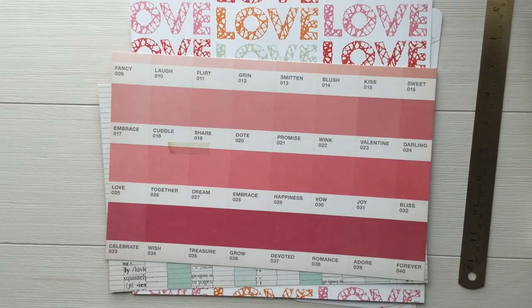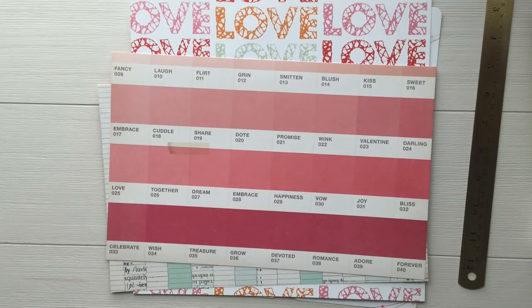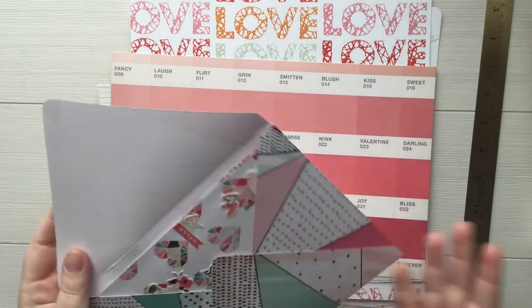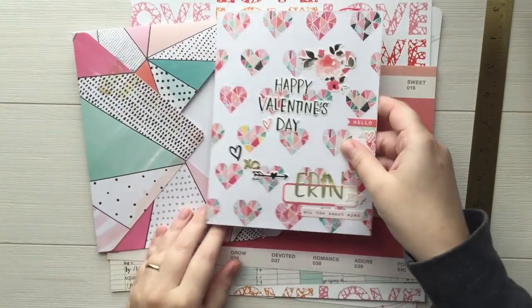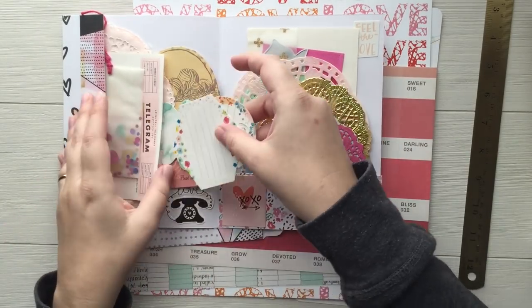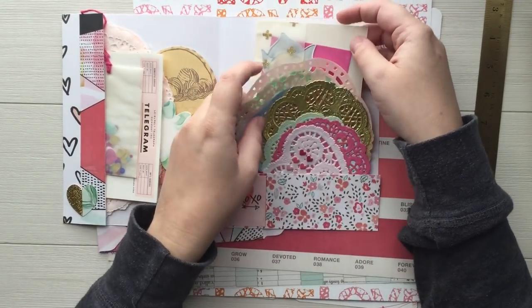Hi everybody! In today's video I'm going to be showing you how I made my custom Valentine's Day cards and envelopes this year. I don't think I have any that haven't been addressed, so let me cover this up. This is pretty much the end result right here — an envelope decorated on the outside with some stickers, and on the inside stuffed full of Valentine's Day goodies.